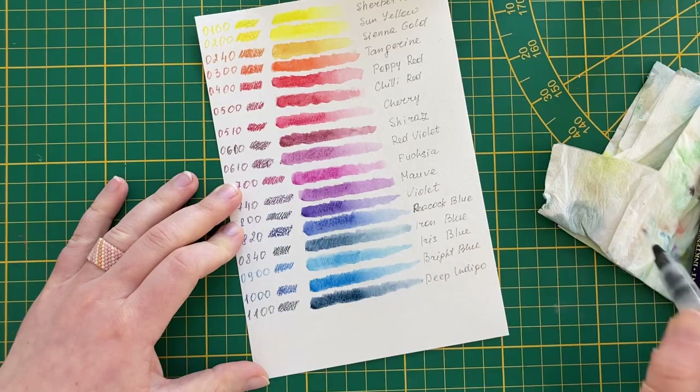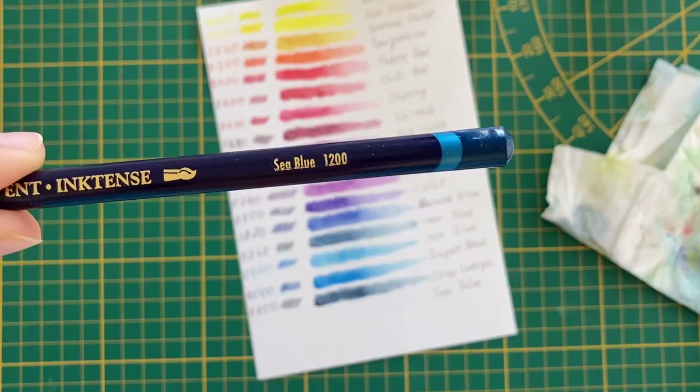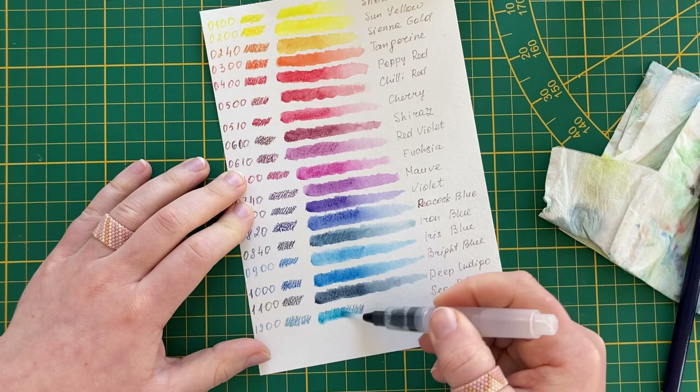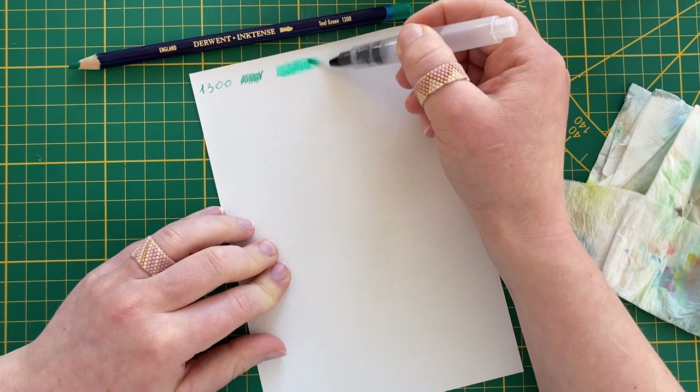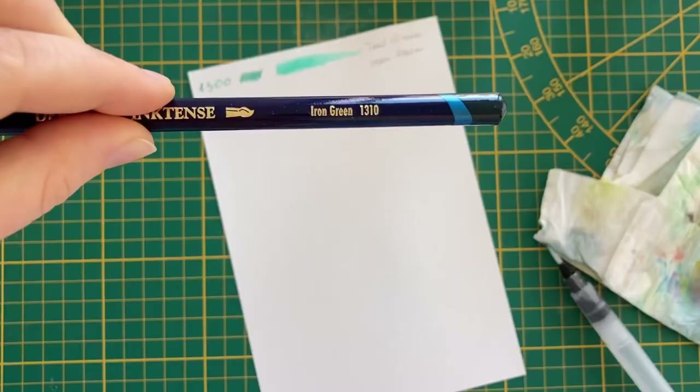I'm not sure exactly how I'm going to use them, but I definitely will try mixed media techniques — like mixing them with acrylic paint and gouache, and using them both wet and dry. If you're already drawing with these pencils, tell me in the comments below how. I would like to try everything.